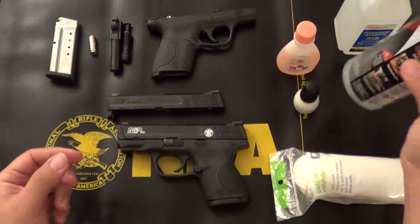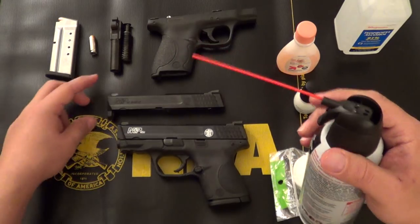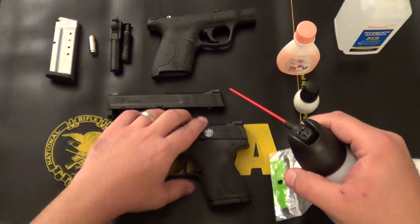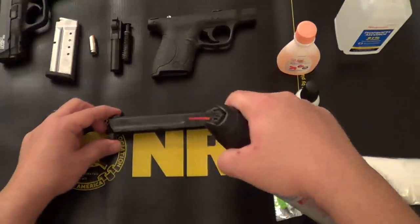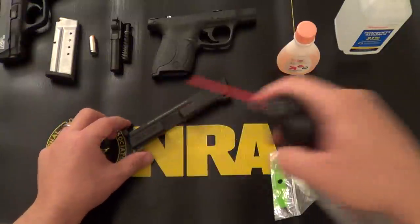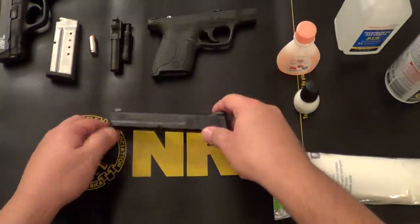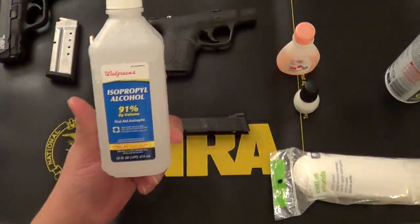First thing we're going to do is use compressed air to clean out any carbon or anything that may be in the logo or the design. That's just to get any gunpowder or anything out of it.